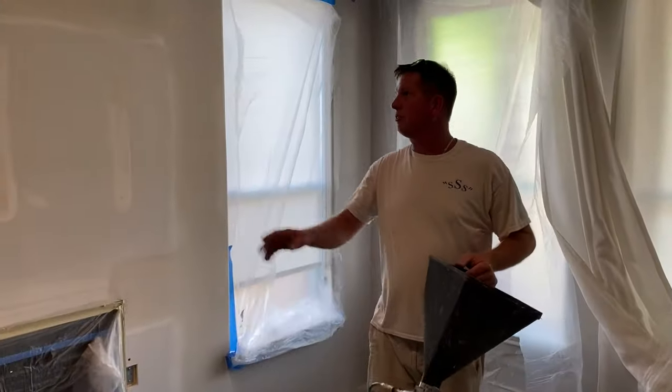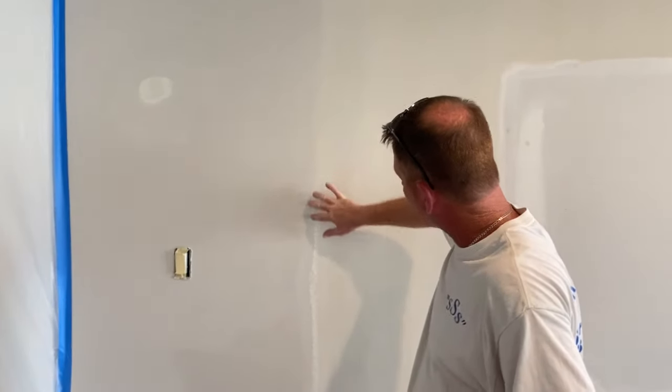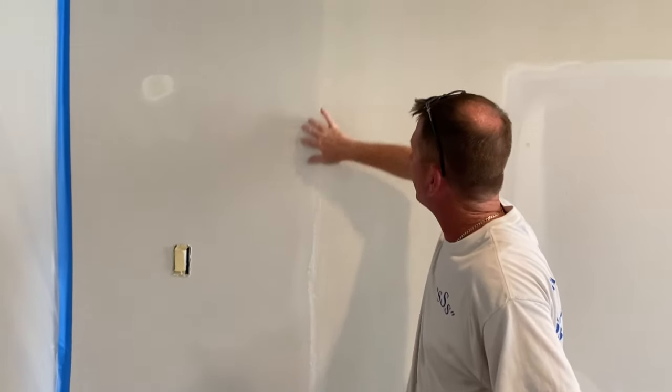We're back inside. As you can see, I've got this wall already finished. If you're going up against an existing texture, I'll take a wet sponge and sponge that edge so you don't have a heavy edge there.